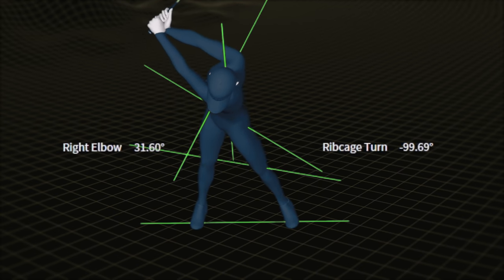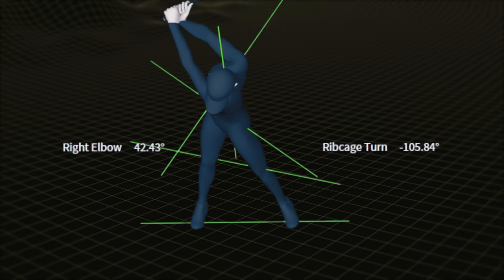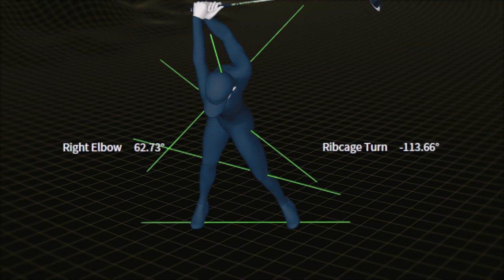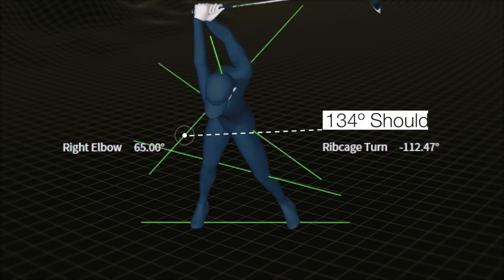Even though his final numbers are quite large, his relationships and how he gets there are the same as what we saw from our first two golfers — and that's the important takeaway. Most of us won't be able to turn our shoulders 134 degrees, but we can separate our shoulder turn from our chest turn. Most of us won't have just 65 degrees of right arm bend, but we can be around 90 degrees or less. Doing both allows you to have a whole bunch of width at the top, which will help you generate more speed in your downswing.